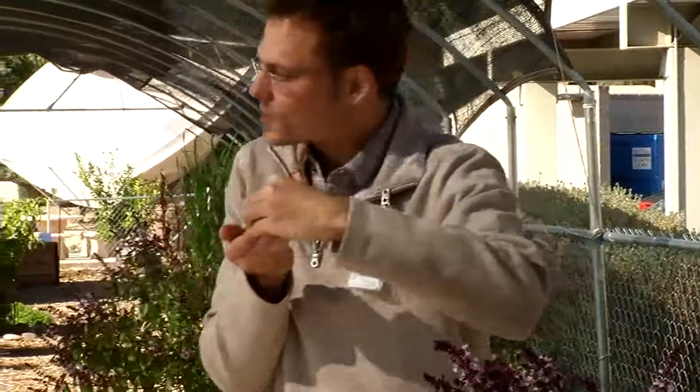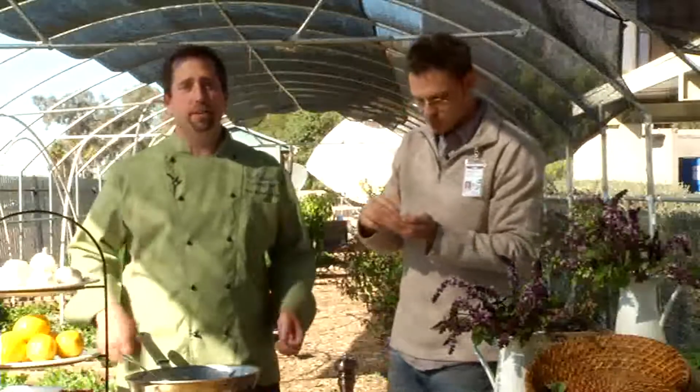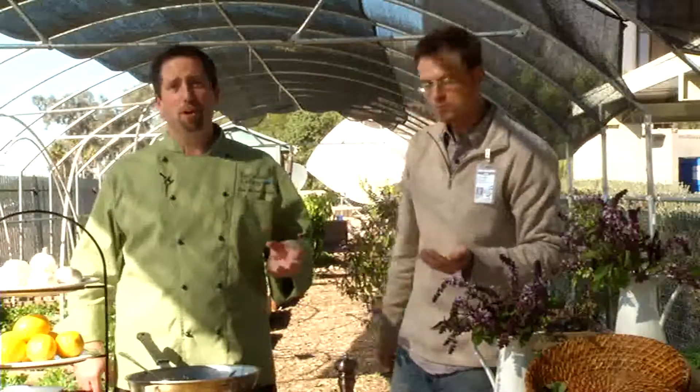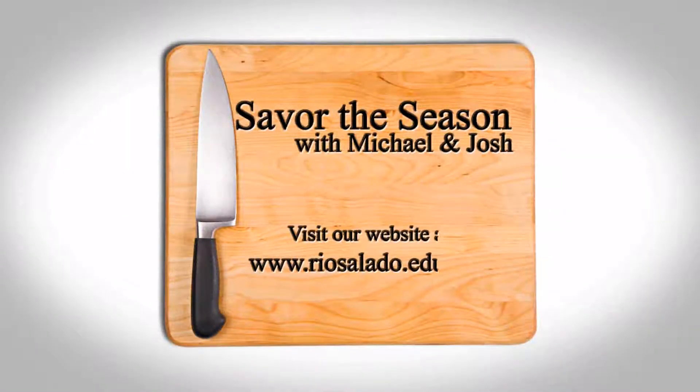It's delicious. I wish you guys could try this. For this recipe in its entirety, or to learn more about the sustainable food systems program at Rio Salado College, check out the website on the screen. And remember to always — savor the season.